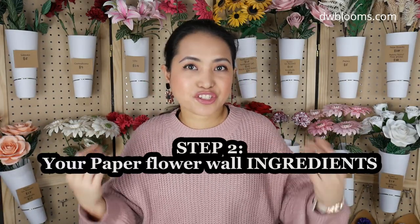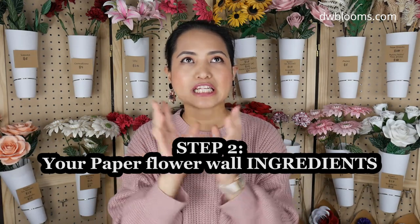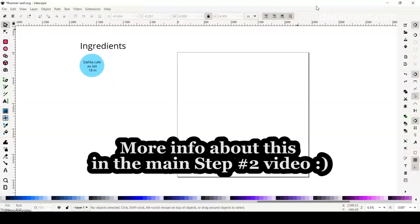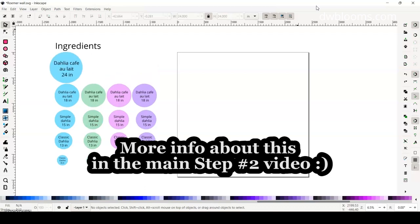Once you know the requirements, proceed to step number two: build an ingredient list. I often hear this term used with real flowers, but we can definitely use it in paper flowers too. When I say ingredients, I mean: what types of flowers will be included in your paper flower wall? This is where you decide what flowers and what sizes you will be using.